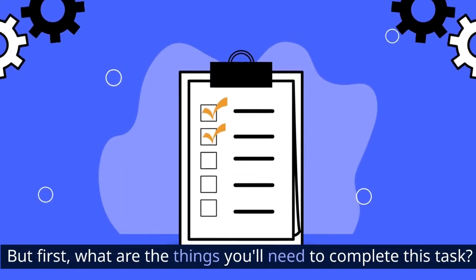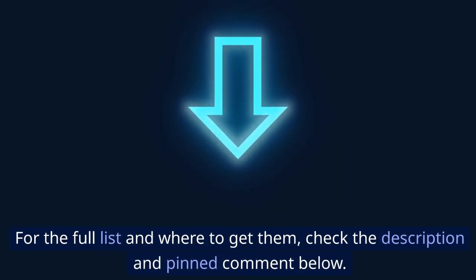But first, what are the things you'll need to complete this task? For the full list and where to get them, check the description and pinned comment below.